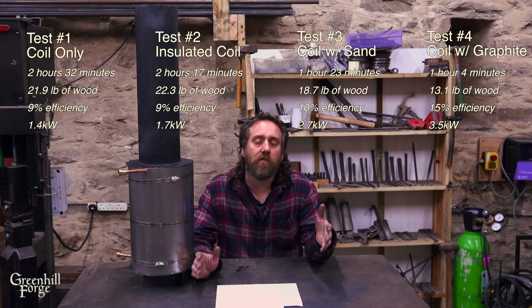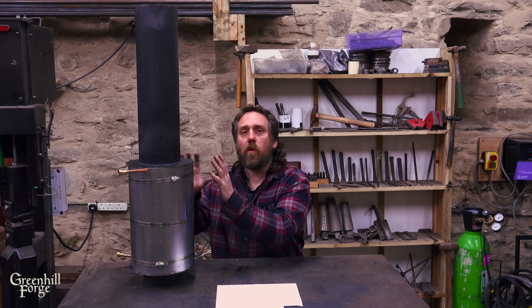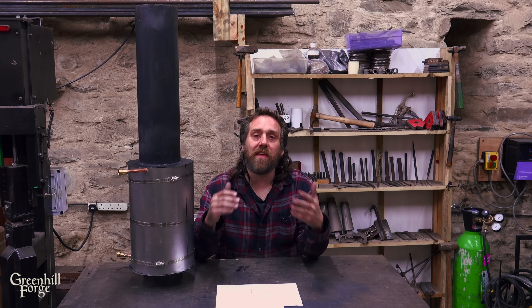This is a huge gain over all the other tests — 2.4 times faster than the first test and 23% faster than the sand. So while the sand is also a big upgrade, if you're going through the hassle of creating a system like this, you may as well fill it with graphite instead of sand and get that extra 23% gain.